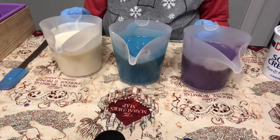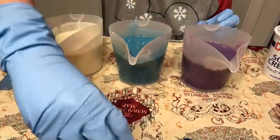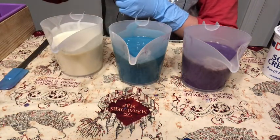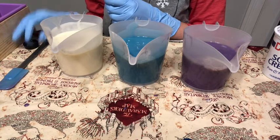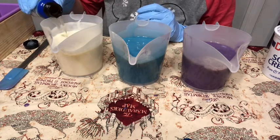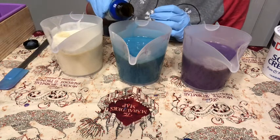Our colors look fabulous! I'm going to add the fragrance oil. The fragrance oil I'm using is Lavender and Mint by Crafter's Choice. I was thinking, if the pattern doesn't work out, at least it's going to smell great.